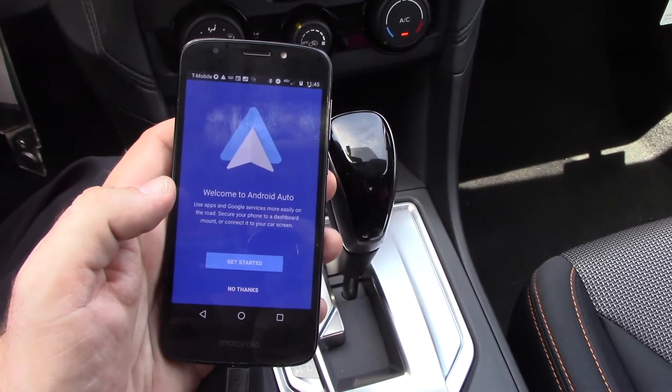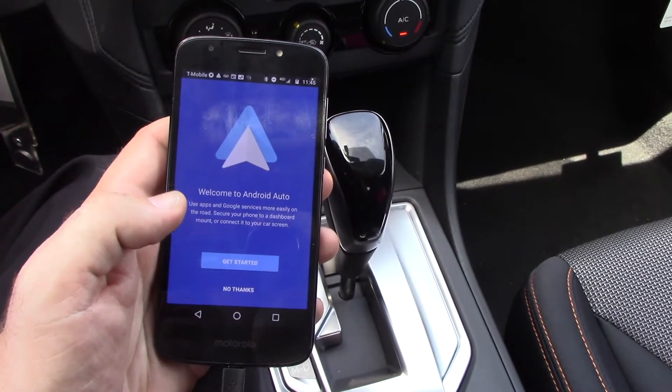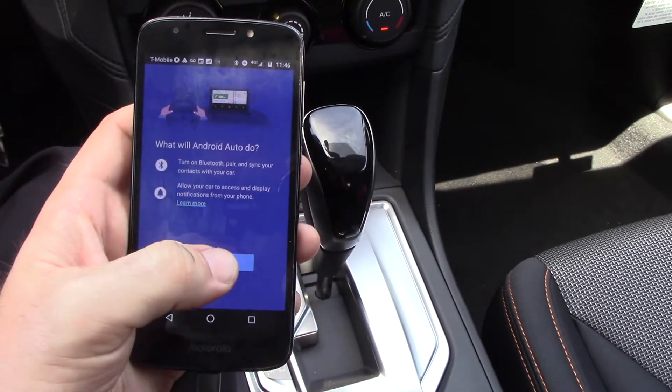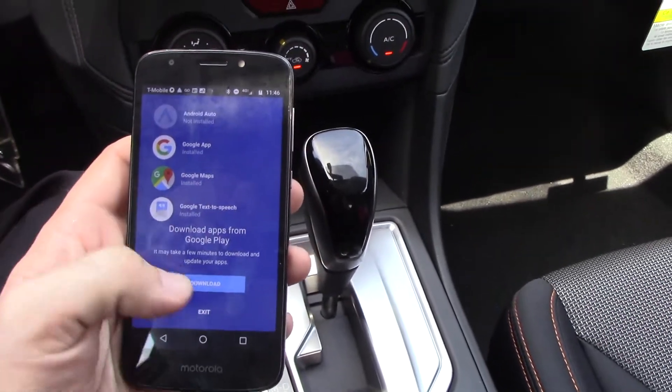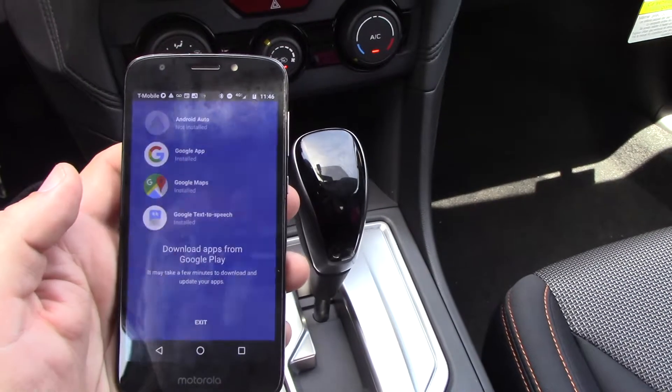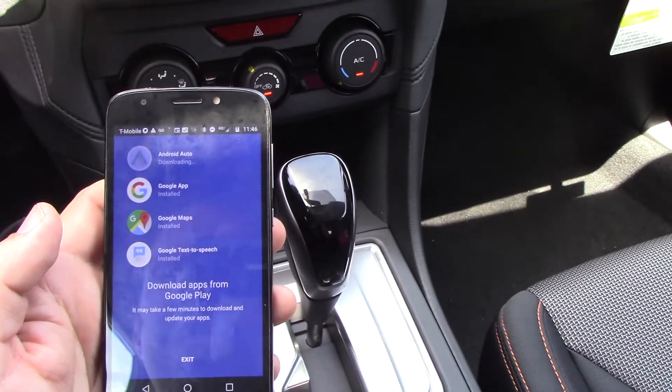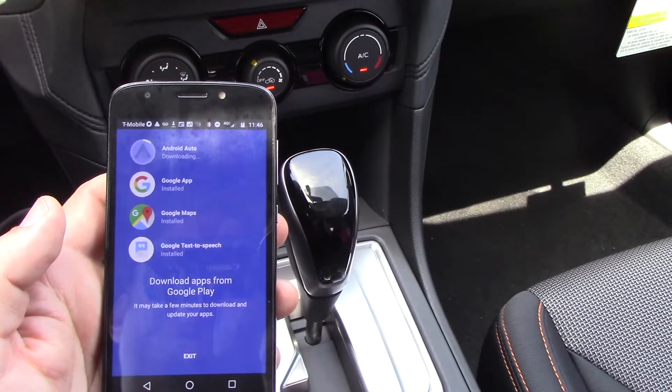So now we get this message: welcome to Android Auto, get started. And what will Android Auto do — continue. You have to download the app from the Google Play Store, so we are going to download. This takes just a moment.